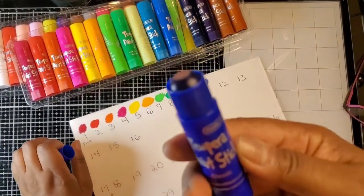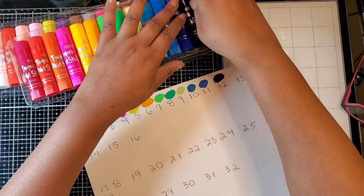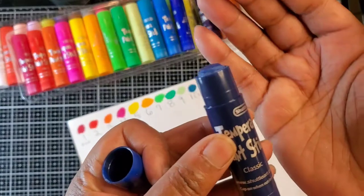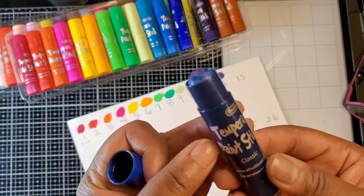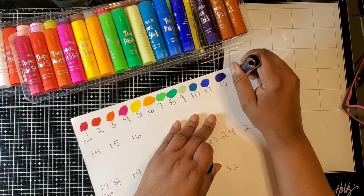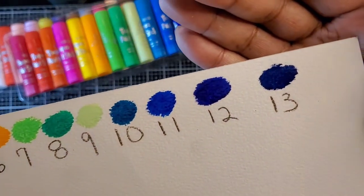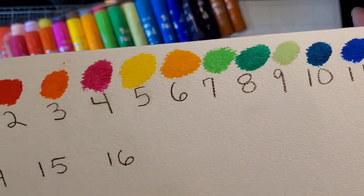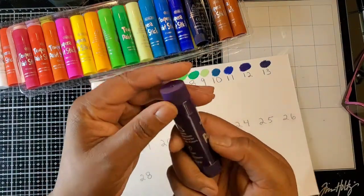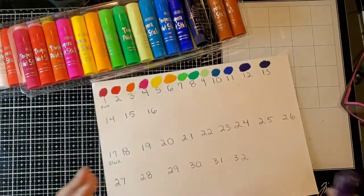Number 12 is more like a purpley blue. Every time I think I can't get any more excited about the colors, I just get more excited. Look at this blue — can you see this? Number 13 is the dark one. Hopefully you can see the difference between these blues; they're so gorgeous and so vibrant. Look at the purple — shut the front door! Number 14.